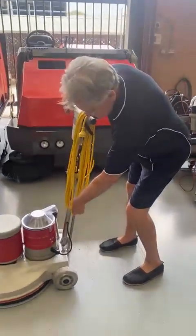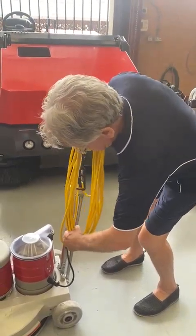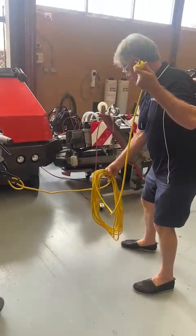To get the cable off, just turn that up and you can pull the cable off. And then lay the cable down again.